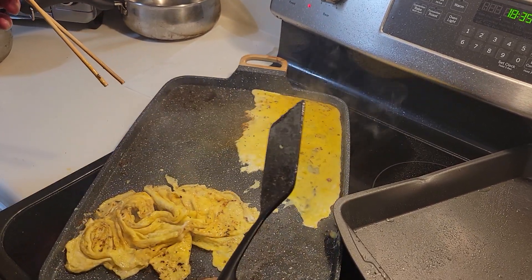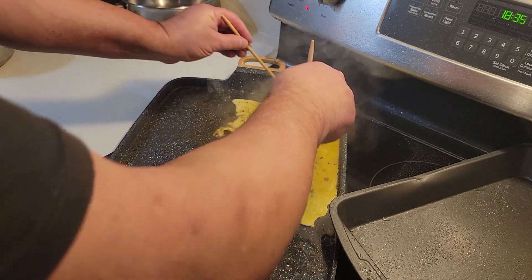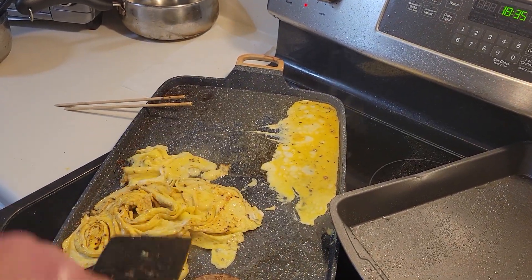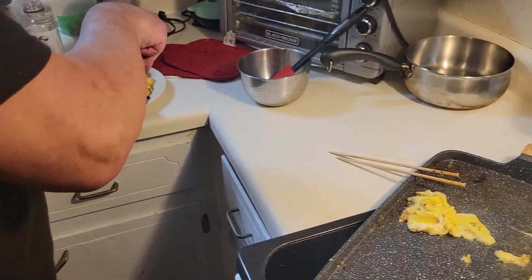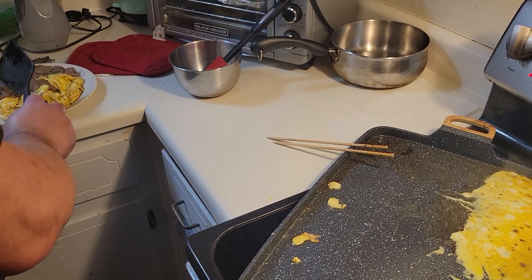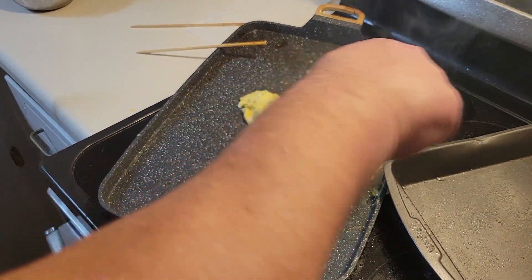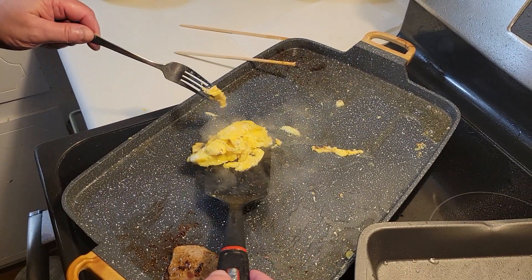Now I'm going to try the same thing over here. Some of it's still liquid so it might not work. Just kind of pull it into the center and twist it — just like that. I'm going to put these on my plate. That didn't work on all of it, but it worked on most of it. Not perfect yet — next week maybe I'll be perfect at making twister eggs. Nobody's perfect.